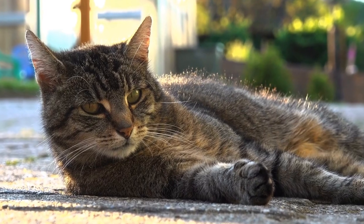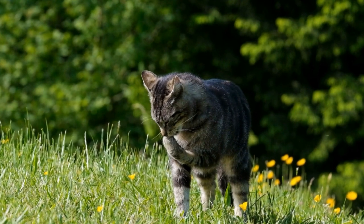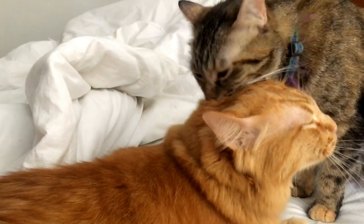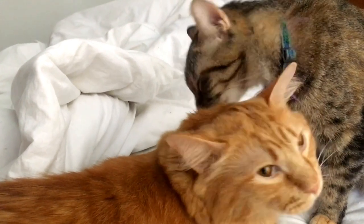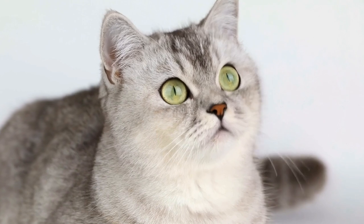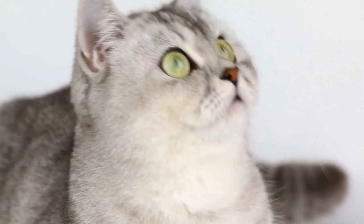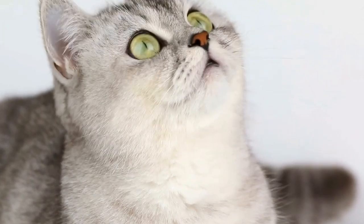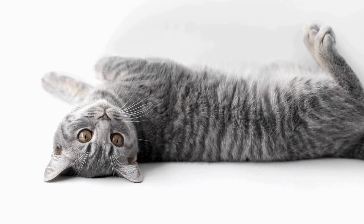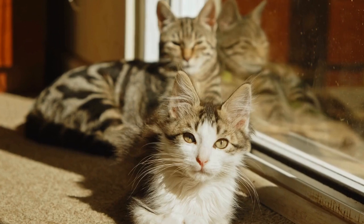Ten: Tissue Paper Ball. Cats are easily entertained by crinkling noises and lightweight objects. Create a tissue paper ball by scrunching up a few pieces of tissue paper into a small ball. Your cat will love batting it around and chasing after it, enjoying the satisfying sound it produces. This DIY toy is simple, cost-effective, and sure to keep your cat entertained for hours.